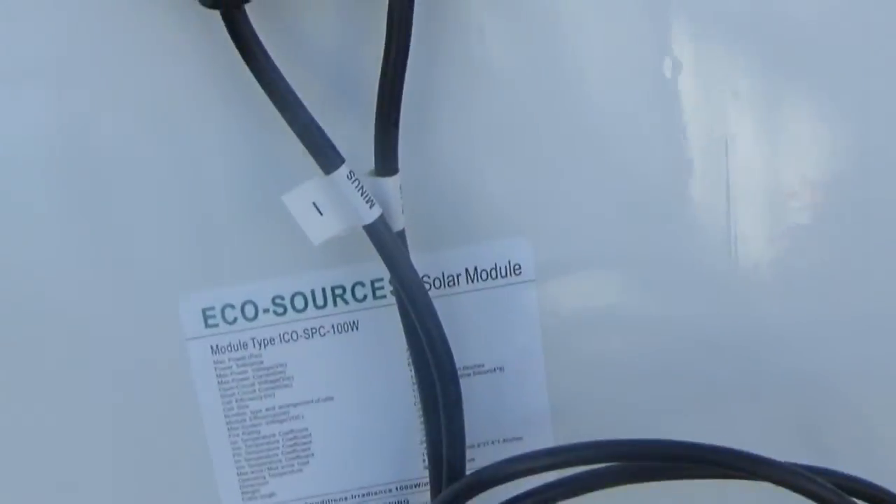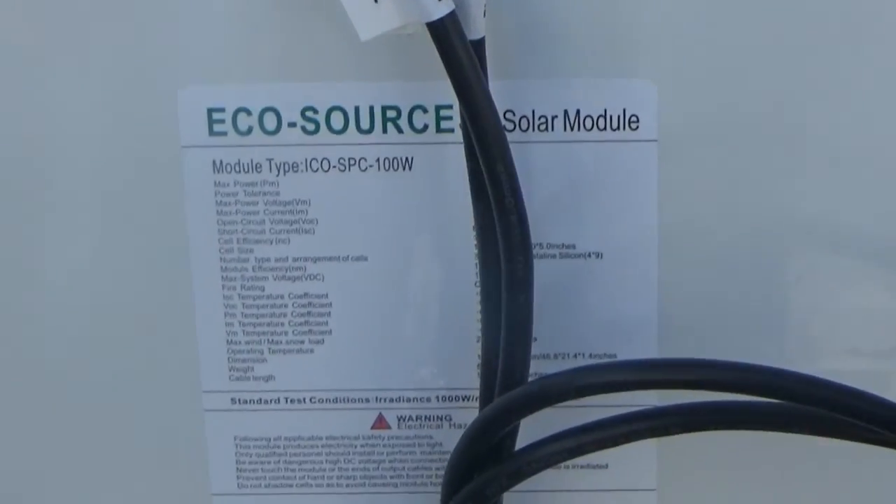Other than that, I'm pretty happy with them. They're a really nice looking panel. We'll find out what they perform like when I get them up on the roof. I'll just kind of show you some of the specifics on here.